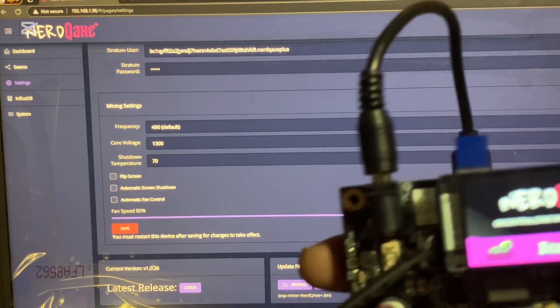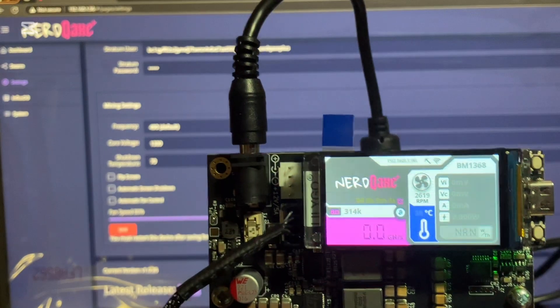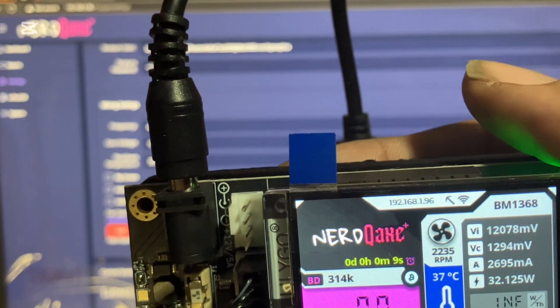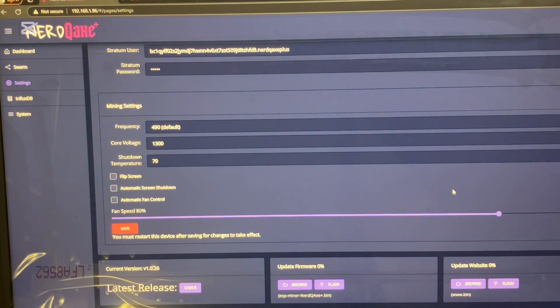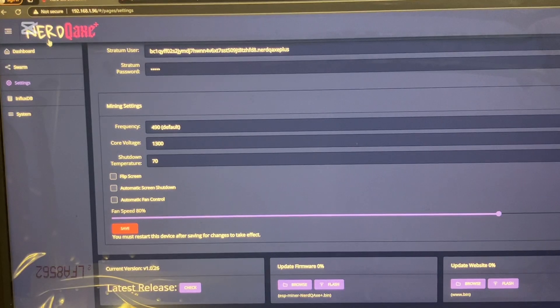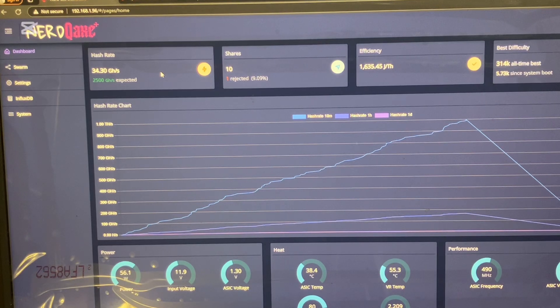Your device will then restart and give you a brand new IP address. This says 192.168.1.96, so that's what I typed into my web browser. It takes you right back to this page. Once you get onto this page you can see your stats, your hash rate, the shares, efficiency, and the best difficulty. This should do 2.5 terahash.